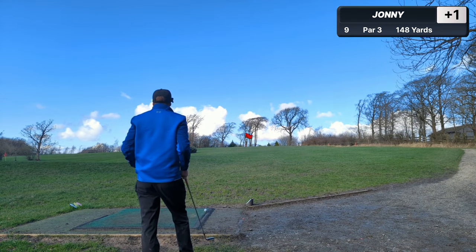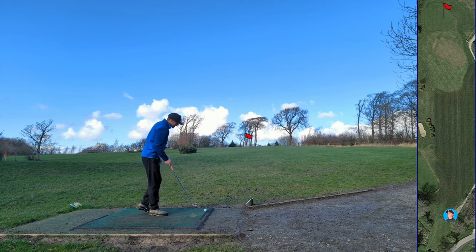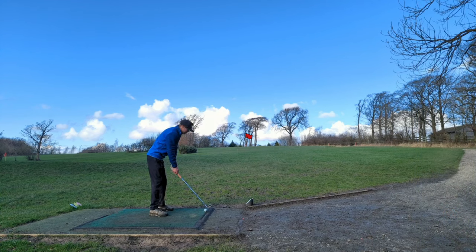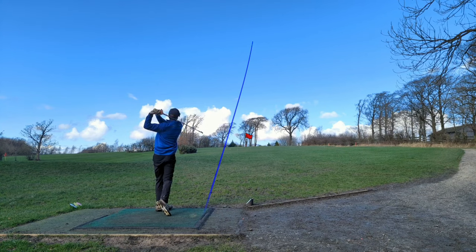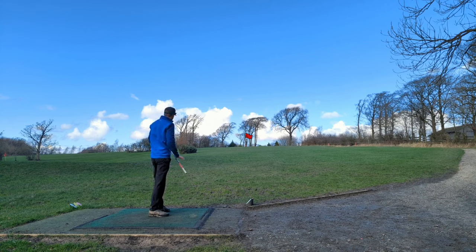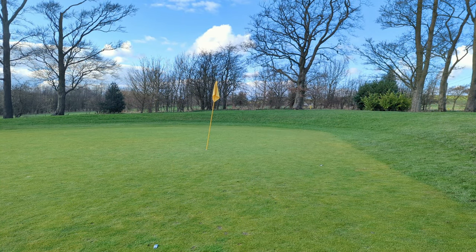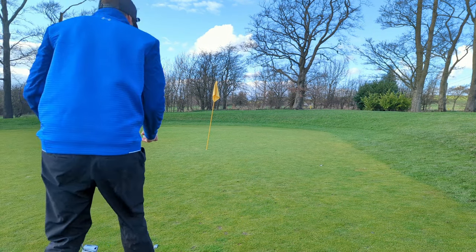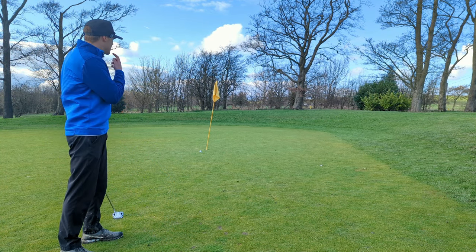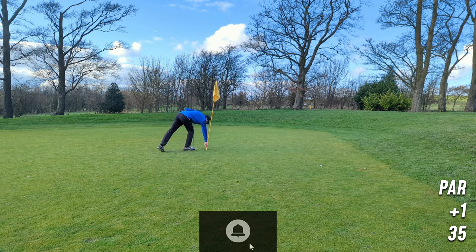One over par, not too bad. Last hole of this video - let's go make a two, it's a perfect eight-iron yardage, pin's middle, slightly right of center. Take dead aim, no reason not to - come on, let's actually have a hole in one this time. Nice strike, again slightly right of target. Pin high approach, which is nice to see. Very slow green, going right to left. Many squelches - not really a confident putt but no surprises on a very wet green. So thank you guys for watching, see you next week, goodbye!